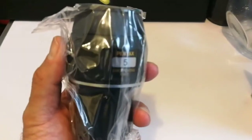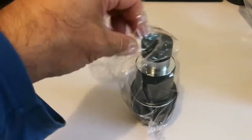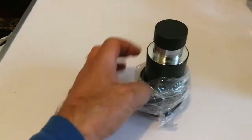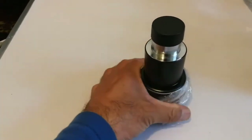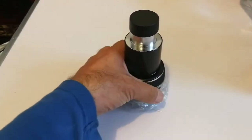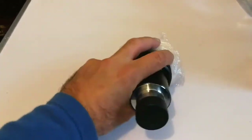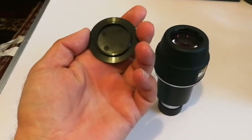So there are several layers of protection until you actually reach the eyepiece. It's very industrial-looking, slim, and at the same time minimalistic. It doesn't have too many whistles and bells dangling from it. And it has an elegant eyepiece cap.